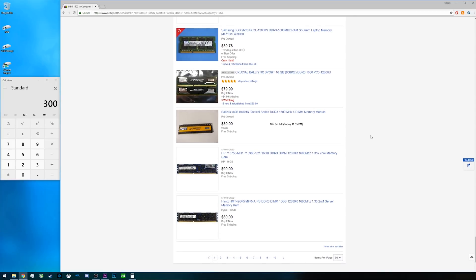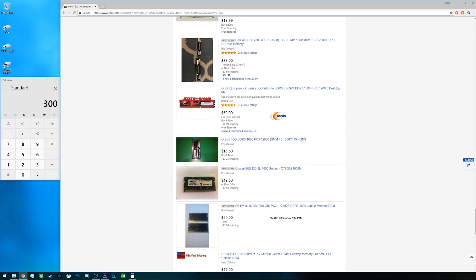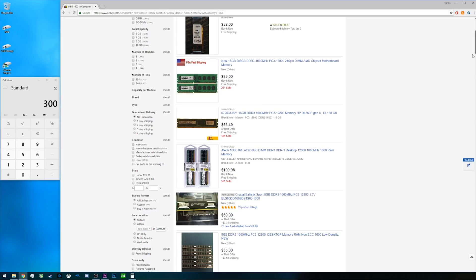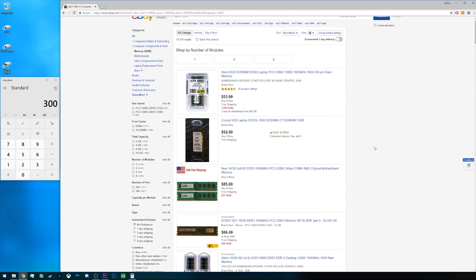The nice thing about this system is that DDR3 RAM on eBay is actually quite cheap. We're going to target 16 GB of DDR3, and it looks like we'll be spending about $80–$90. We're looking at DDR3 1600 MHz RAM, though if you want to save money you could go with 1333 MHz. If your board supports it, you can even go with ECC memory since these Xeon processors support that. Just be aware of the difference between registered and unregistered ECC RAM, as some X79 boards support unregistered but many will not support the registered variant.